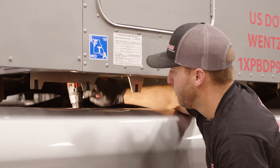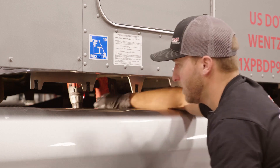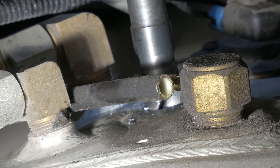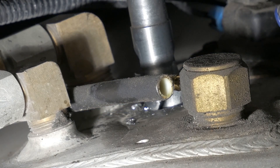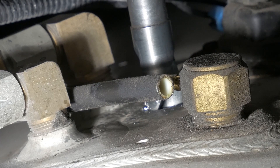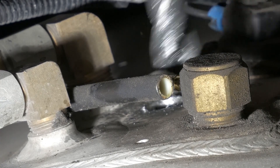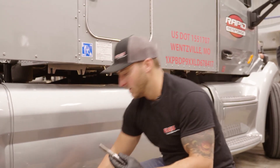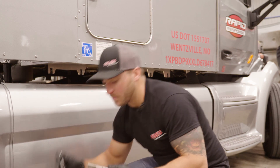I'm going to go ahead and leave that drill bit in here, then take my blow nozzle and make sure I blow all those metal shavings away from that drill area. Once you've got that done, go ahead and remove your drill bit. I'm going to take my half inch NPT tap and go ahead and load that up with some grease as well.